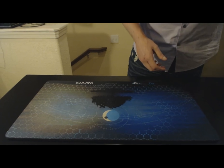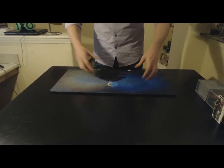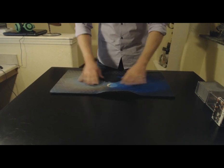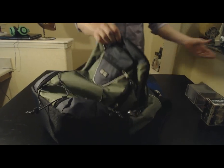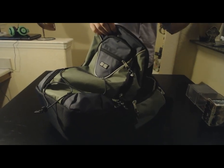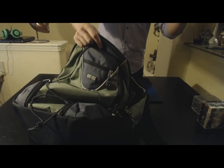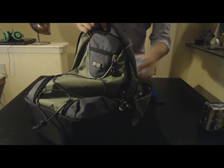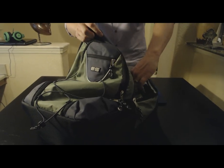A lot of people are really concerned about portability — putting it inside your backpack or book bag — so we want to demonstrate that for you. We have your standard backpack, and we are going to put a binder full of cards in there, along with other cases full of cards and deck boxes. Pretty standard stuff that goes in there.